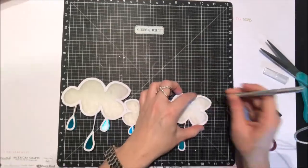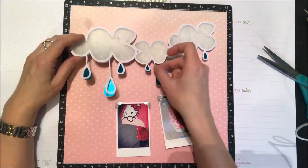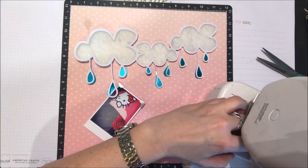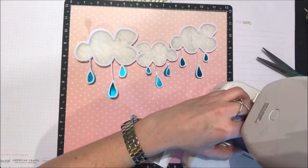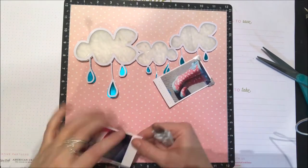Once I did that I realized I was covering up all those silver lines that connect the raindrops to the clouds, so I actually ended up going in and taking some of those off. I really wanted to have the silver show as the rain and the teal as the drop, so I'll go in later and trim some of those pieces off of the cardstock front.